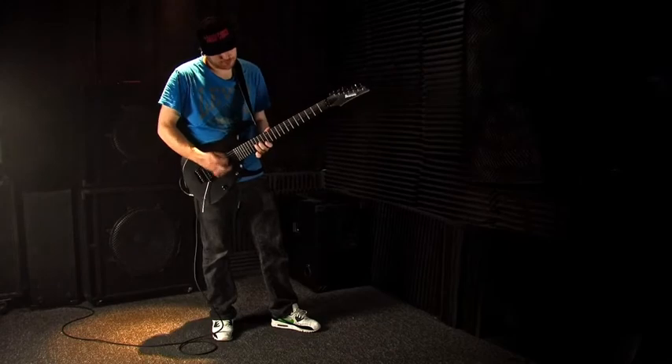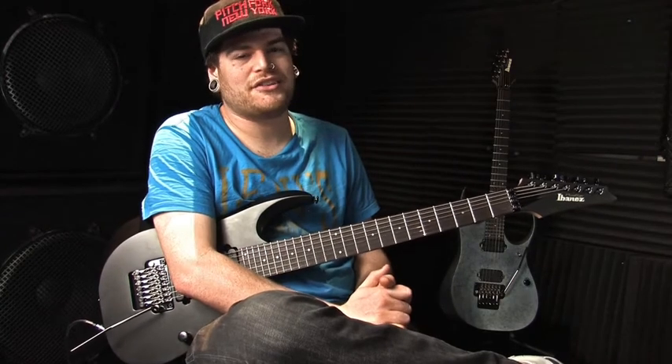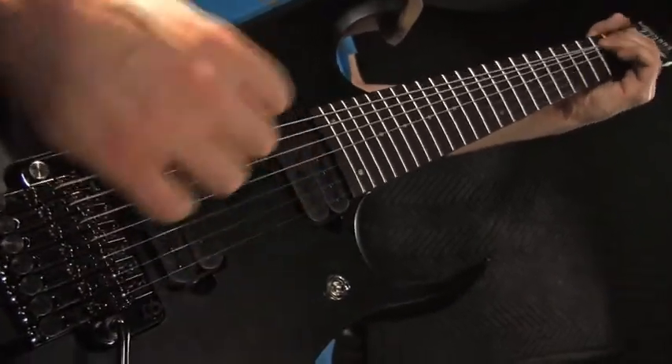Having a 26 and a half inch neck is awesome. It's much better for the low tuning, easier to stay in tune. You don't have to go putting 70s on there or 68s. I could use thinner strings on there because of the actual design of the guitar.